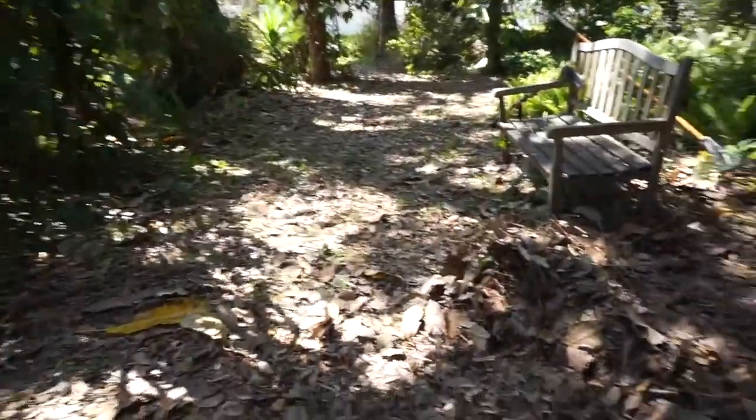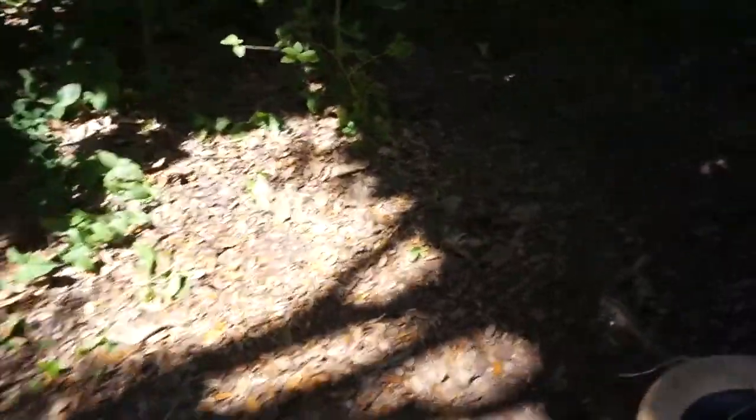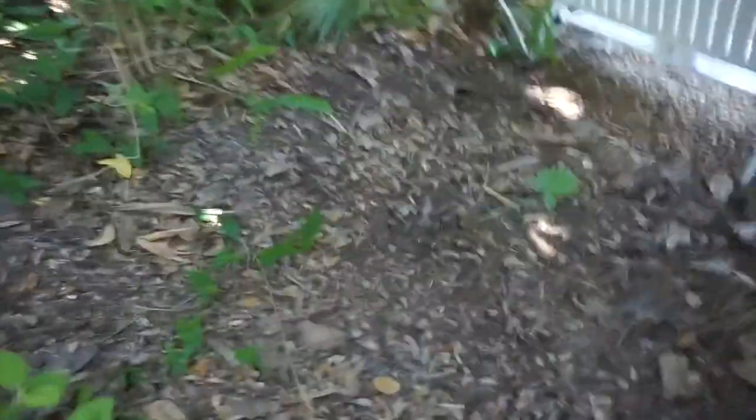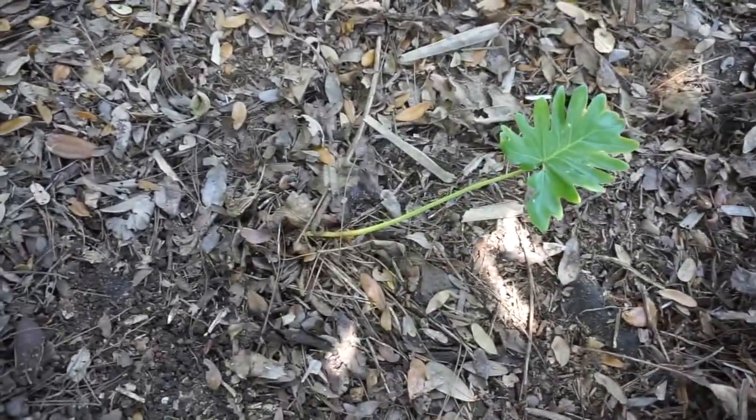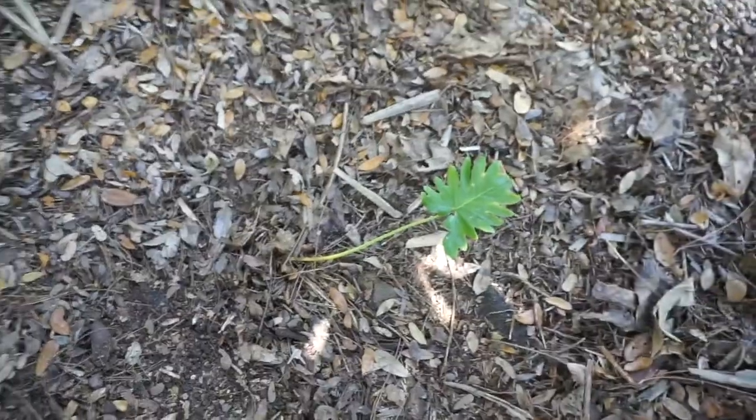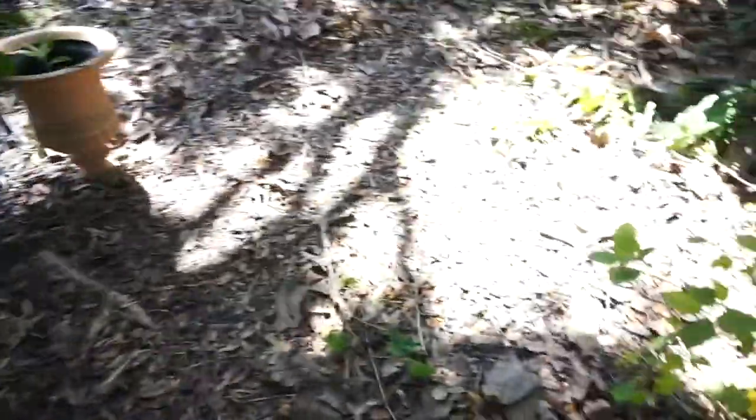I completely filled up three cans and you can see I just barely made a dent. But I did discover our little fern that was back here growing a new leaf, so that's good news — but I barely made a dent.